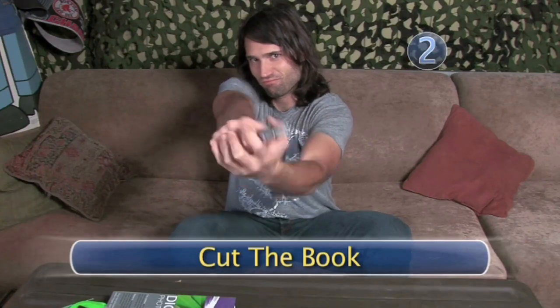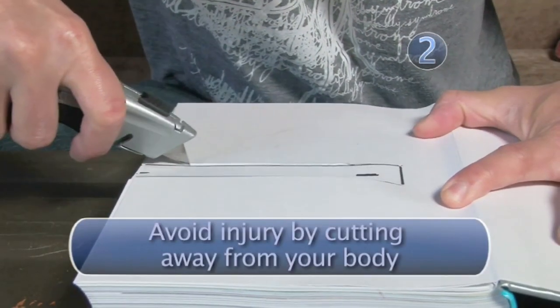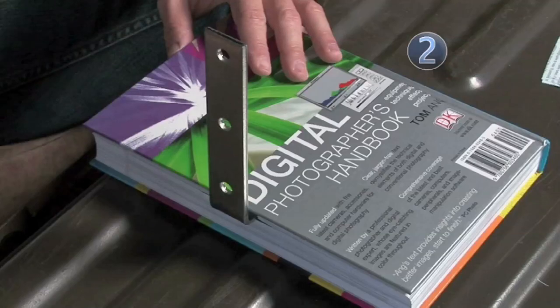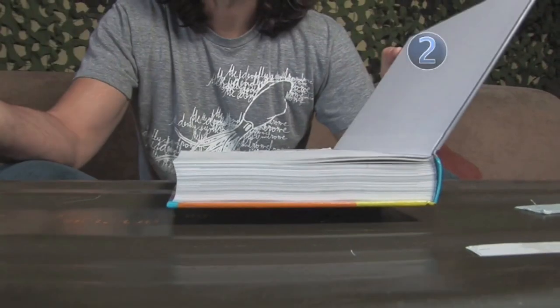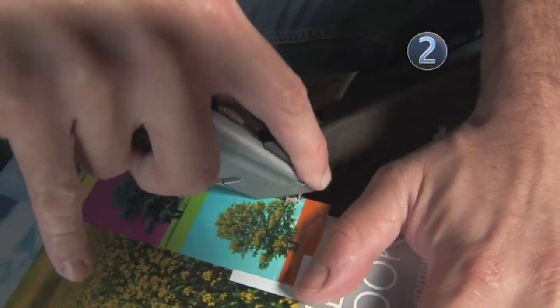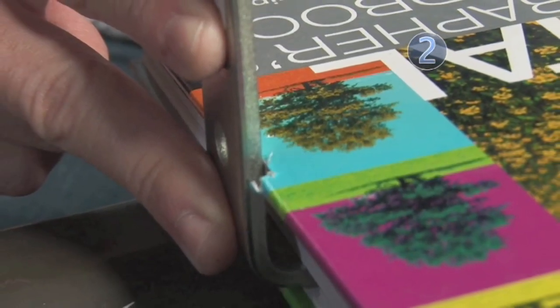Step 2: Cut the book. Use your utility knife to cut into the pages of the book, following the outline of the bracket. You can toss the excised text to the wind. Cut deep enough so the back cover of the book can be closed tight against the pages. Then use your knife to make a notch in the book edge for the L-bracket, so the book can sit flush against the wall.